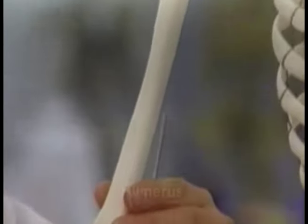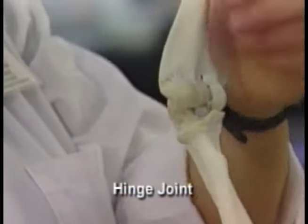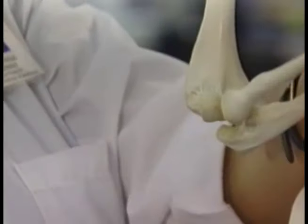If we move down to the elbow, what we see here is a hinge joint. So the elbow can bend back and forth like a hinge.